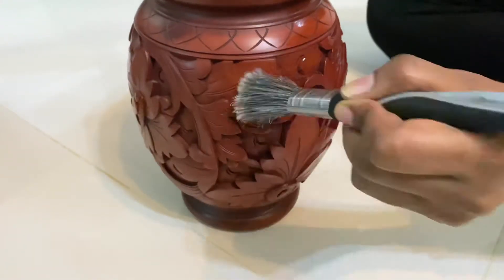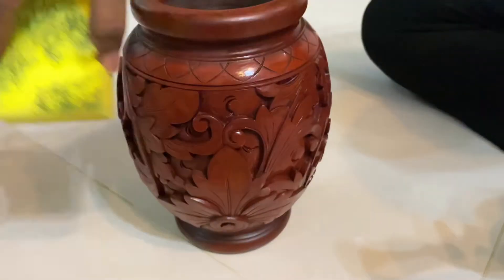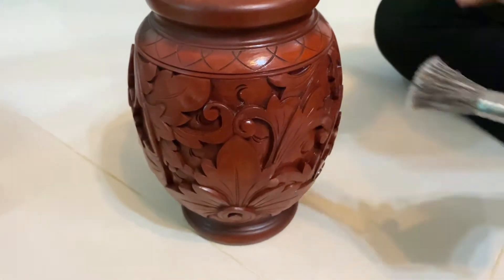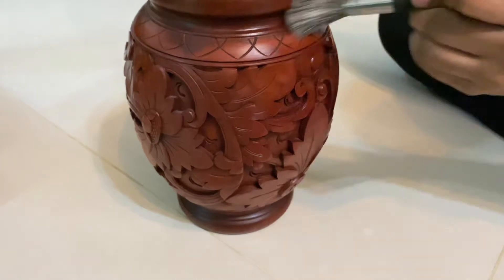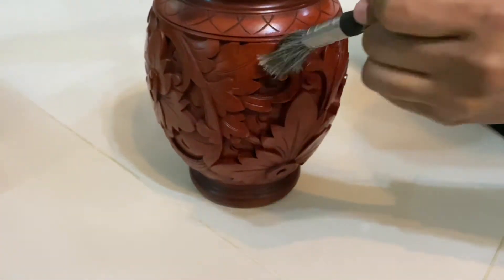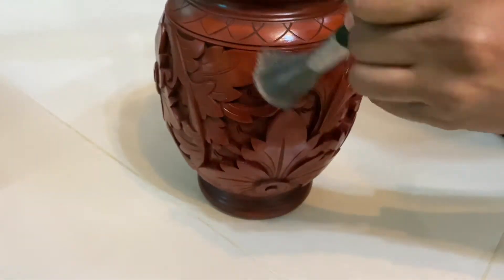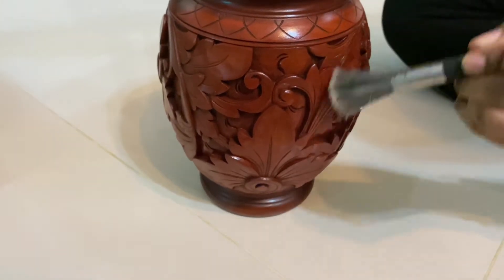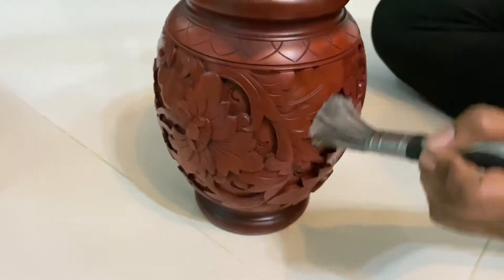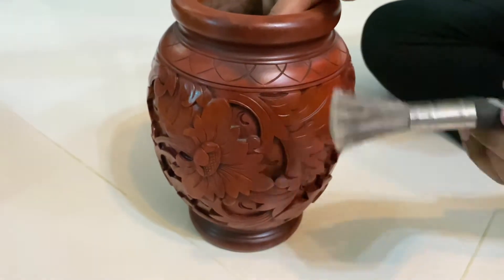I used the sponge to dry it, and I used it to clean the surface. I am going to clean the wood furniture now.